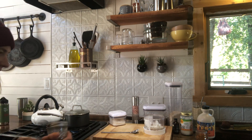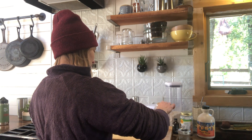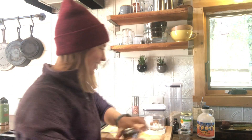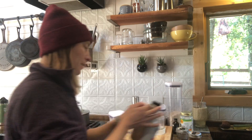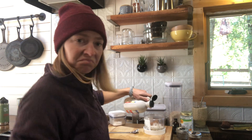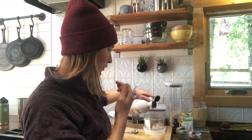Cardamom — just a pinch, it's a pretty strong spice. Cinnamon — I add a lot, probably about a teaspoon. I like a lot of cinnamon. And maple syrup — this one's gonna be your preference, but I think I end up doing a good tablespoon.